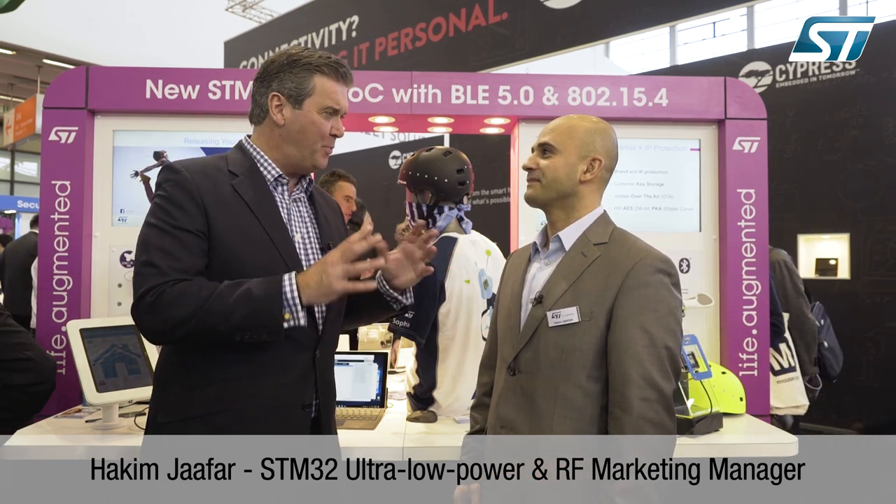I've been joined here at the ST stand by Hakim Jafar and we're going to talk for a few minutes about a new ST product that groups together some pretty cool features. Today we want to announce our new STM32 WB — it's an STM32 with wireless embedded.